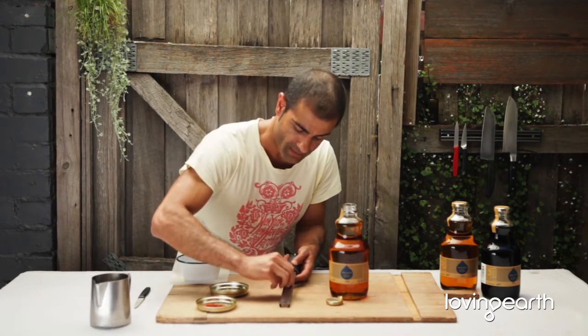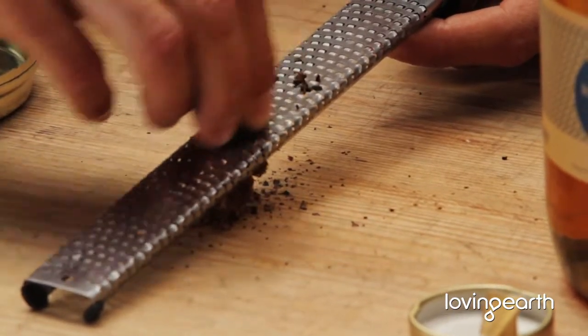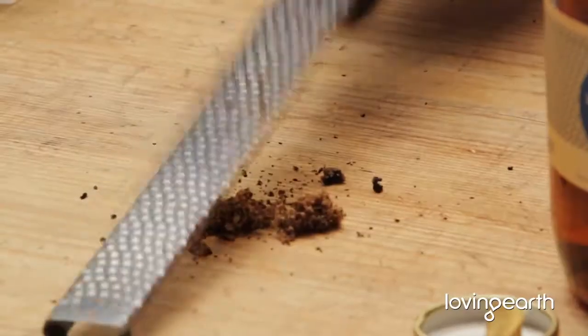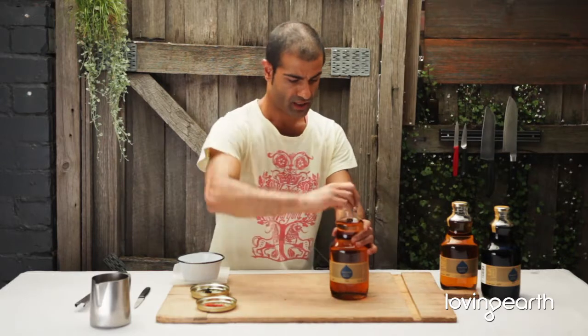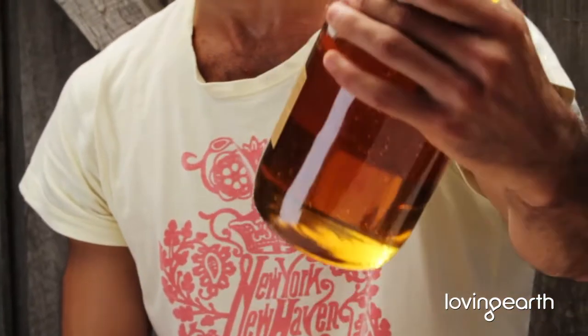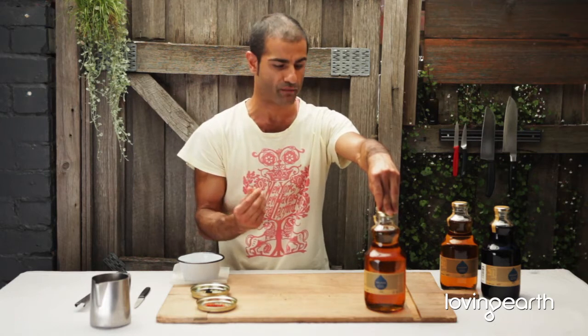You finely grate it. You don't need a lot, but depending on how strong you want it to be, grate as much as your palate goes. Just close it. Beautiful black truffle infused light agave. You can do the exact same thing with other sweeteners. This flavour has a really beautiful earthy quality, which is great with any sort of chocolate or rich desserts.